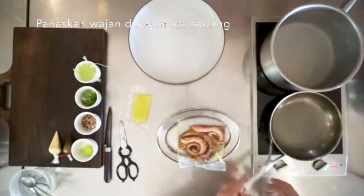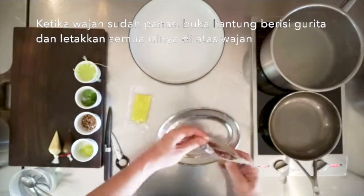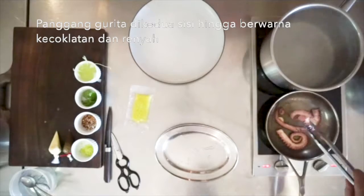Heat up a frying pan on medium-high heat, and once the pan is hot, open the bag with the octopus and place all of its contents into the pan. Sear the octopus on both sides until golden brown and crispy.